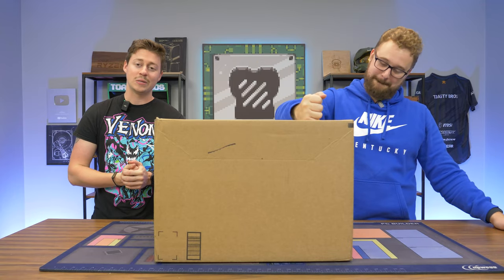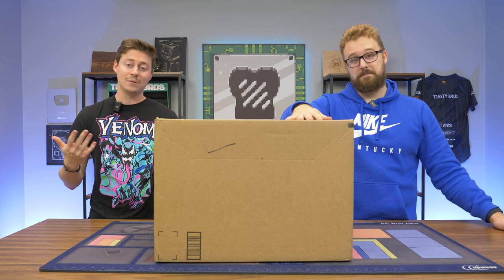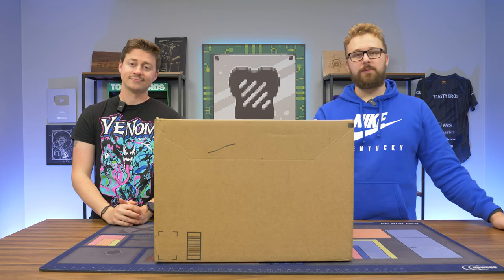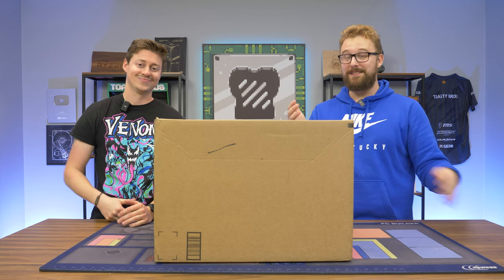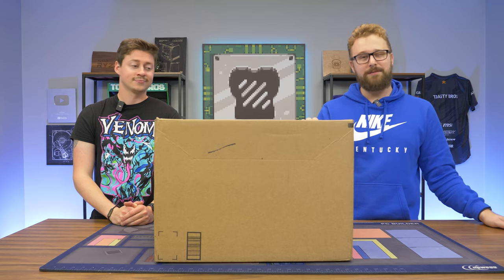Hey, how's it going guys, Jack and Matt here with the Toasty Bros. Today we're going to be reviewing a $500 Amazon PC that a company was nice enough to send over to us. A company called Airtek Gaming reached out and said hey, we sell this $500 PC on Amazon, we want you to take a look at it. They claim it's going to be a good value, and we're going to find out.